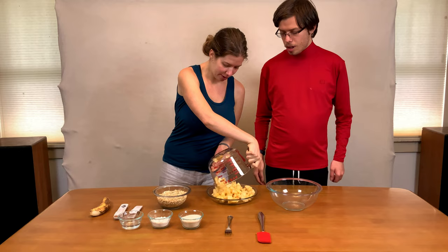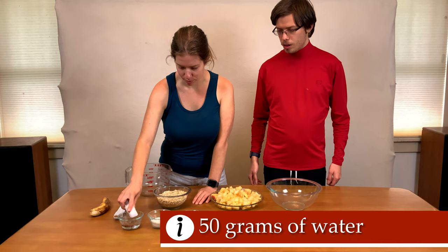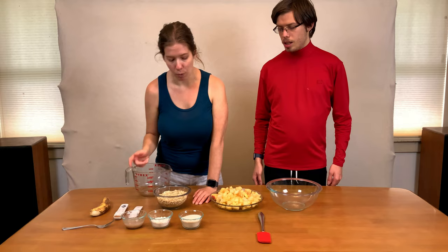We're going to put 8 grams of ground flaxseed into 50 grams of water, and then we're going to lightly stir it. We're going to be making a flax egg, and we'll start mashing the banana to use as an oil substitute.